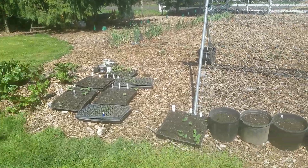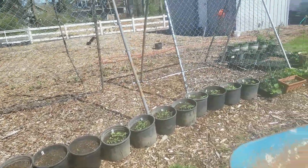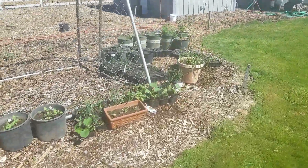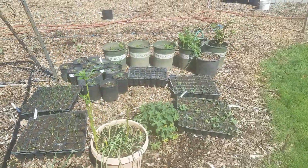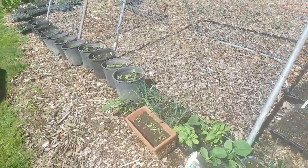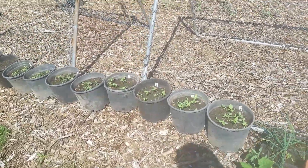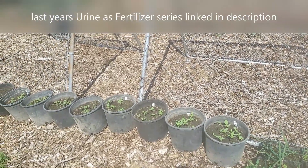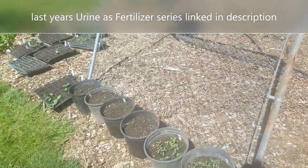I've got some stuff on the ground but I'm starting to harden off some of my veg and fruit to put into the big garden. I pulled them out but I thought now is a good time to talk about the urine-for-fertilizer test that I did last year and let you guys know that I'm doing another one this year and talk about some changes that I've made.